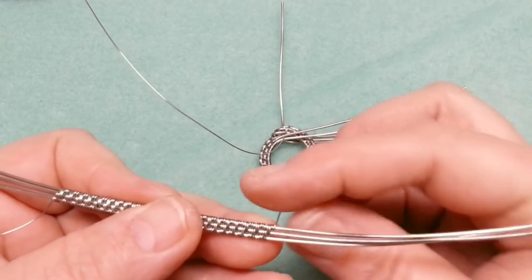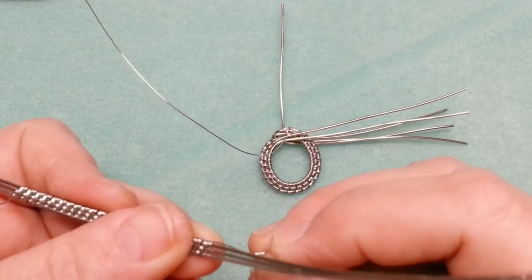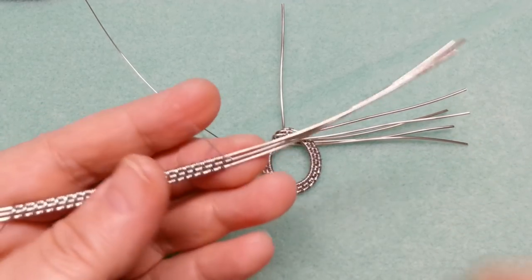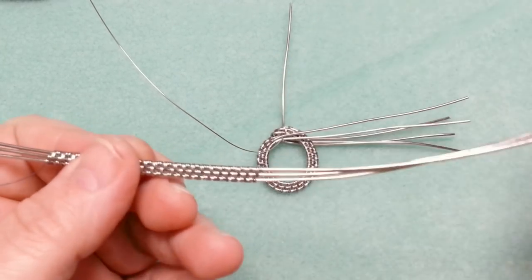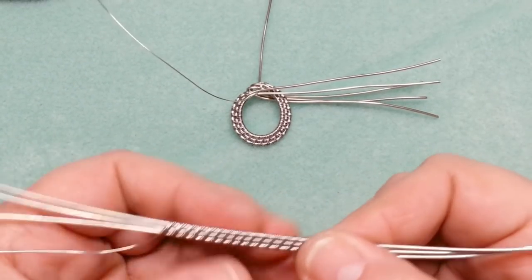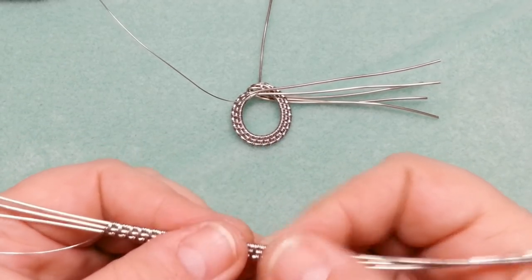First, get rid of the starting tail: I have two wraps and I bring it up in the middle between the two, then cut it off. With my nippers I just cut that off so it's in between the wires and nothing's scratching. The weaving wire is still intact — I'm leaving what's left on it. Now I need to make it go the other way to match the opposite earring.